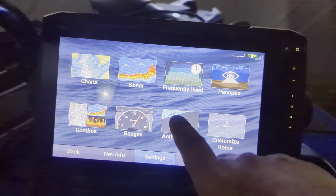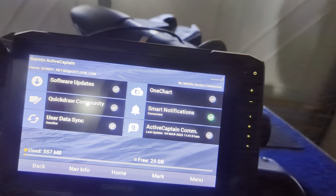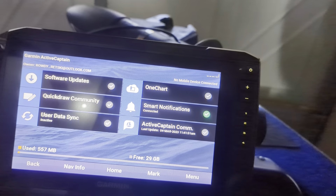This new fish finder is really nice — it's all touch. I've got the Active Captain system that will actually map the lake while I'm on it. It will show me notifications from other captains in the area, with updates all automatic through my phone.